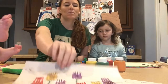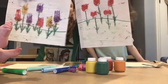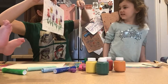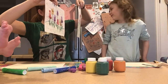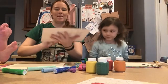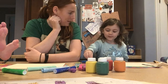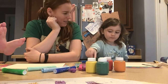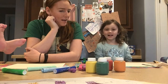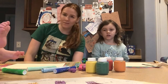We are going to be making these beautiful impressionism paintings. We are talking about impressionism and we are going to learn about the famous impressionism artist — his name was Claude Monet. Claude Monet was from France.